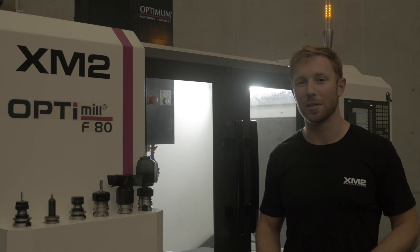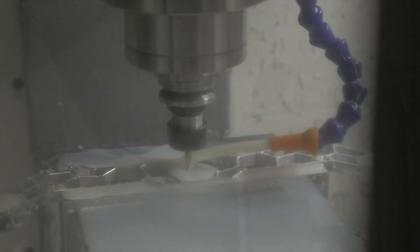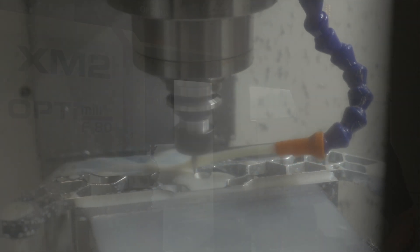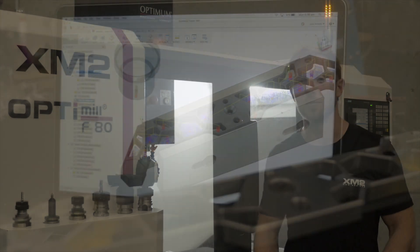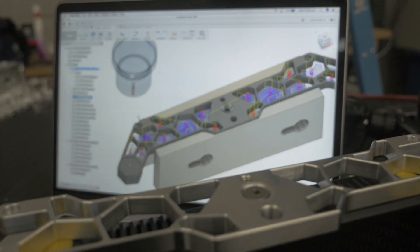The machine is just running great. I've had it for about two weeks now. I've been ripping some chips with a big 80 millimetre face mill, doing some really precise sort of 3D machining. Made a couple of components now and they're just beautiful quality. The machine is very accurate, so super happy with it.